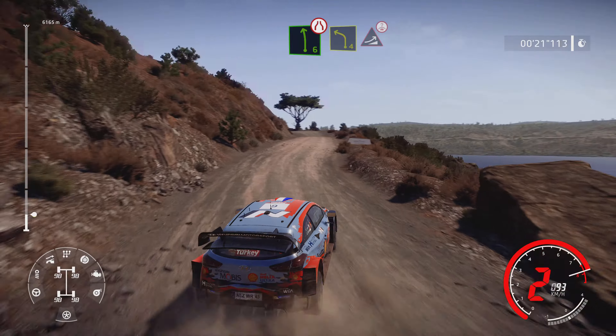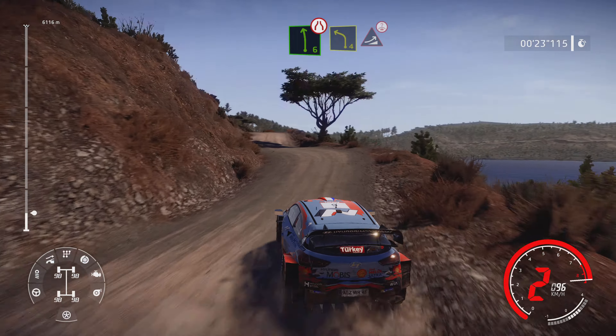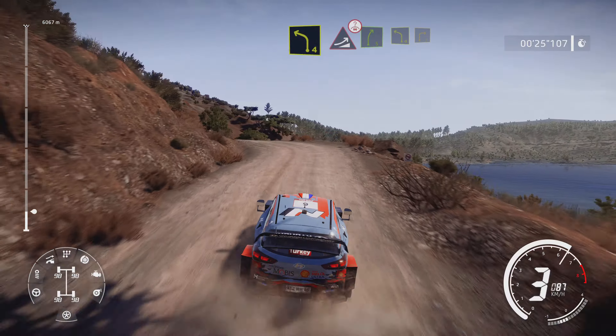And left 6, narrow, into left 4, keep in, to jump, over crest, into right 5, bumpy.